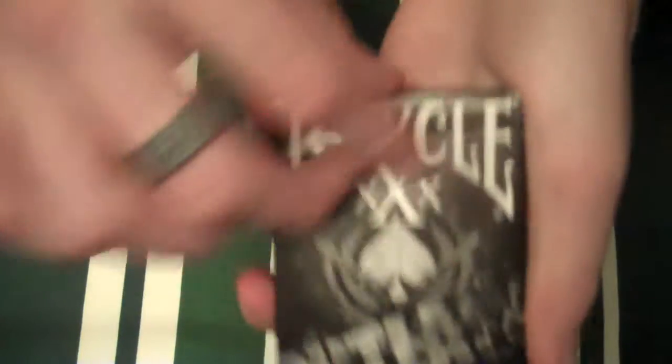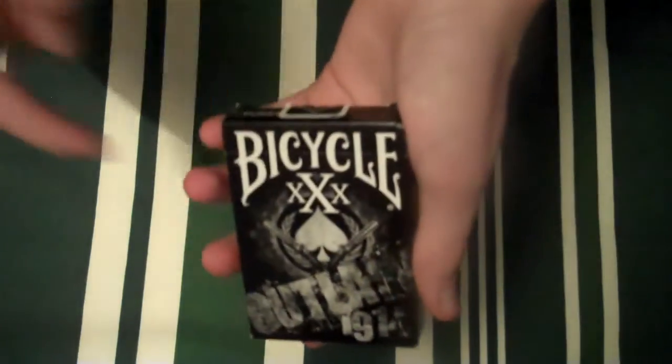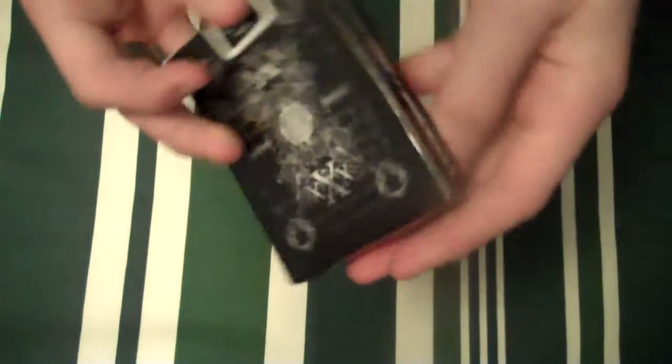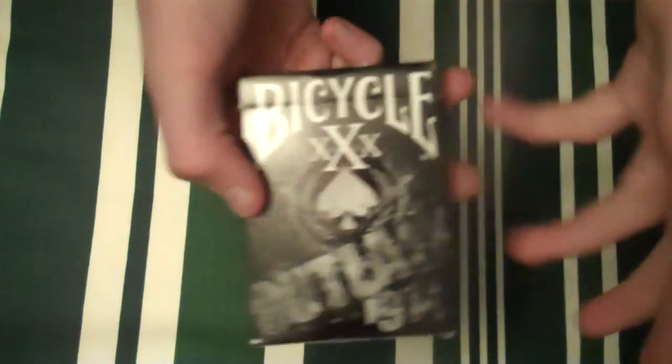On the front of the box it has an Ace of Spades with two guns, an Outlaw 1914, Bicycle and XXX, 1914 copyright information, United States Playing Card Company, Poker, Air-Cushion finish, made in the USA. As you can see, the Ace of Spades design is on the Ace of Spades card itself.